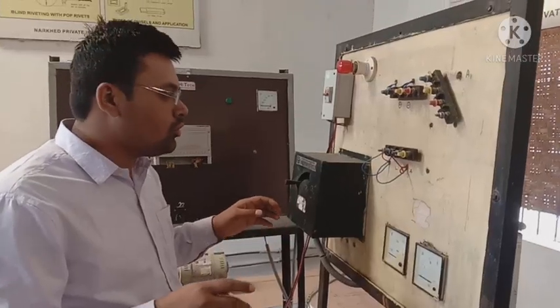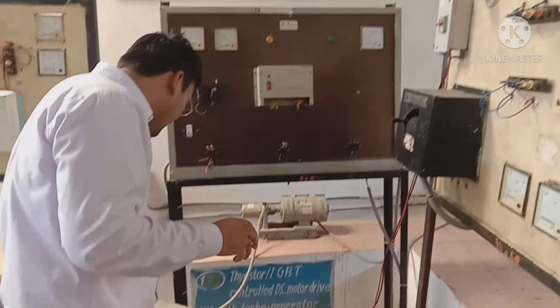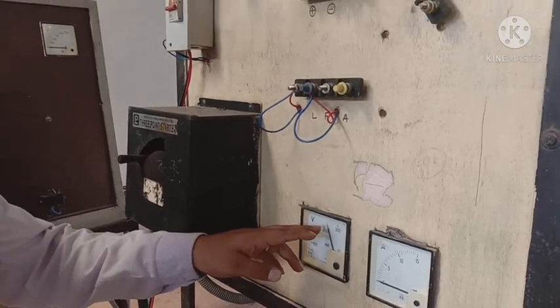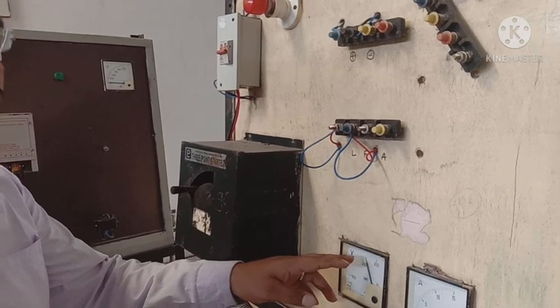I am going to start — we are going to start the motor. The supply is on, so we are going to connect the motor. This is 230 volts, and the reading is 230.